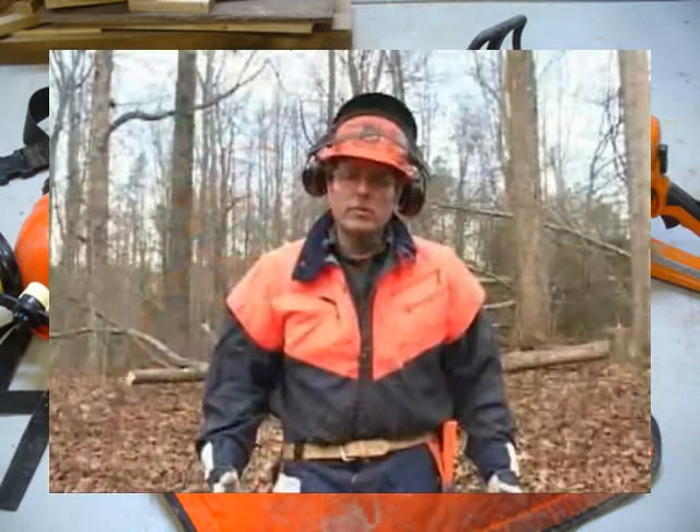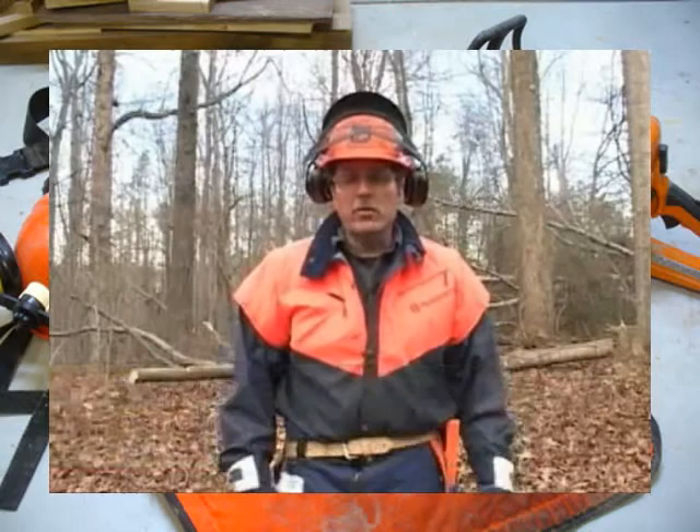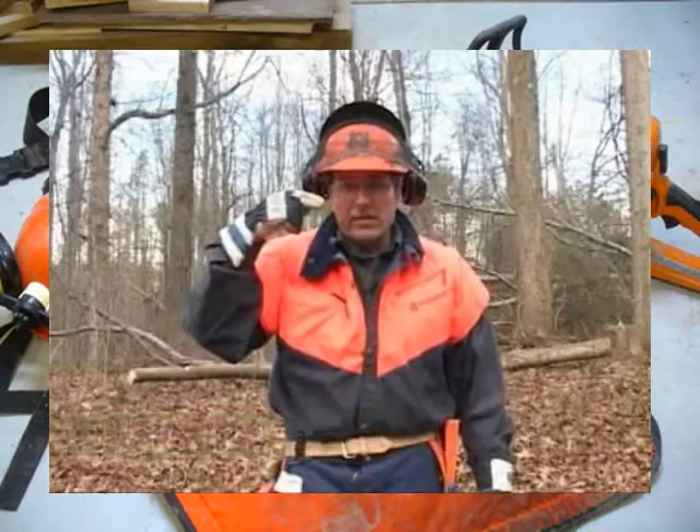Personal protective equipment is a very important part of your cutting equipment. When you head out to the woods working with a chainsaw, you want to make sure you have a hard hat, safety glasses, face protection, and hearing protection.